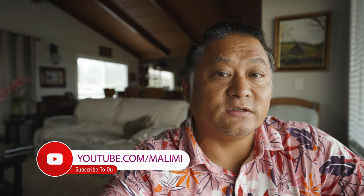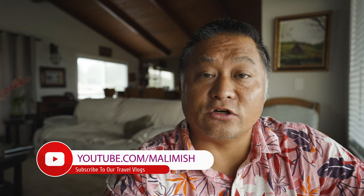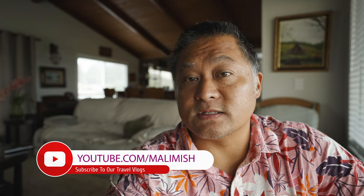I'd love to share with you my decades-long experience in content creation as an adventure travel creator. Our family has been doing exactly that since 2008, and we started this channel to share with you all that we've learned during that time. If you're interested, you can find our travel vlog channel at youtube.com/mollymish.